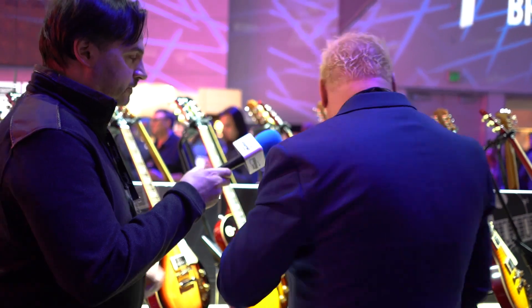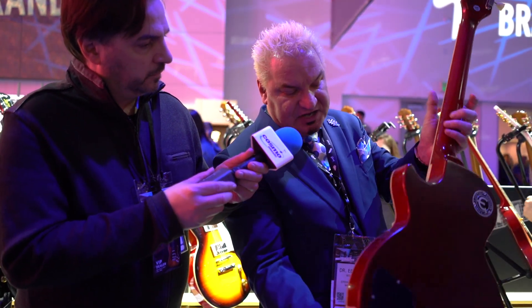The pro series pickup. We also have a limited edition 59 with Mallory 150 tone capacitors, Witchcraft toggle switch, and jack. Look at that — it's a real 59.